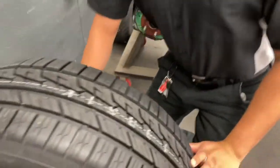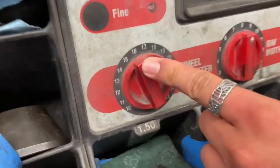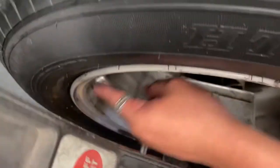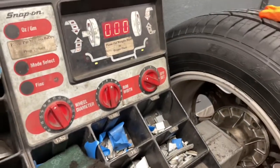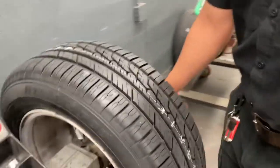Set to 16 — diameter 16, width 8 — and let's check the offset. That comes to four inches.